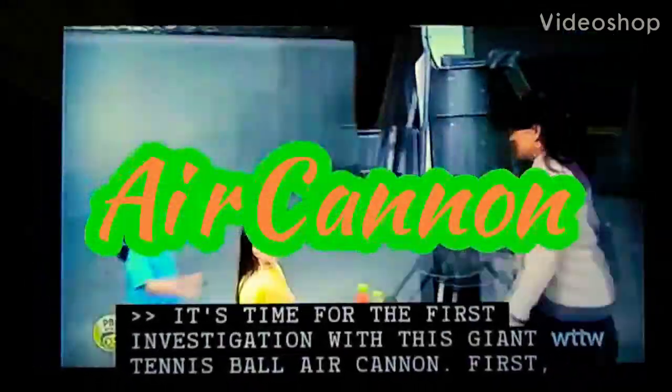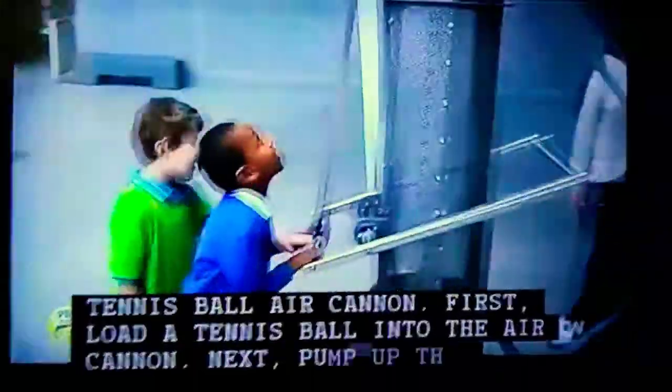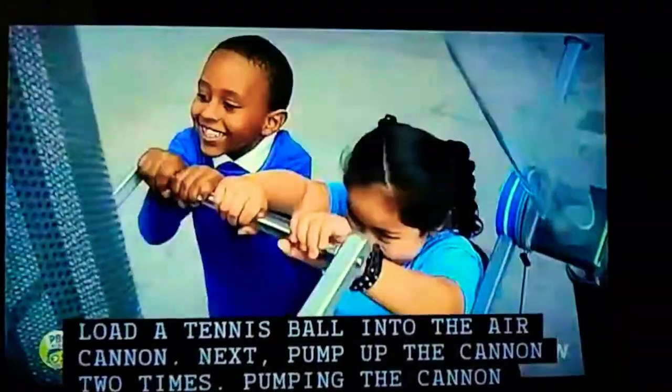We're going for the force investigation with this giant tennis ball air cannon. First, load a tennis ball into the air cannon. Next, pump up the cannon two times.